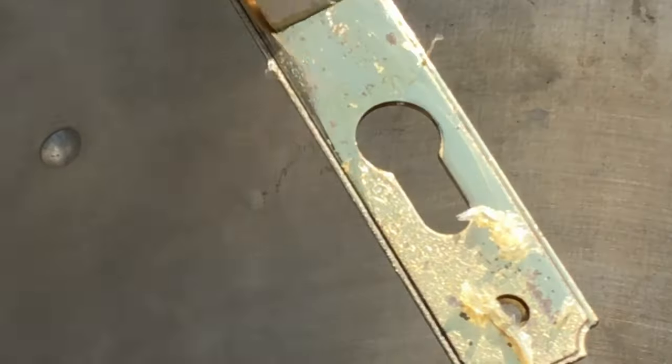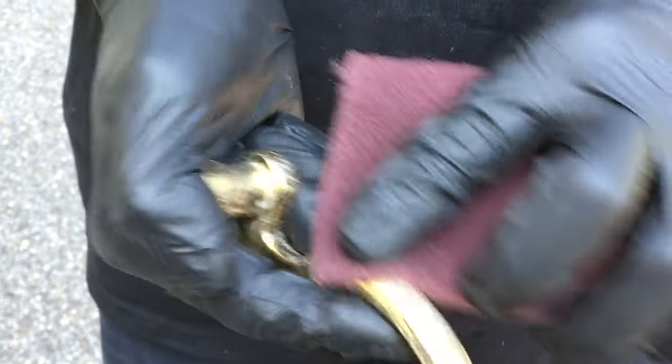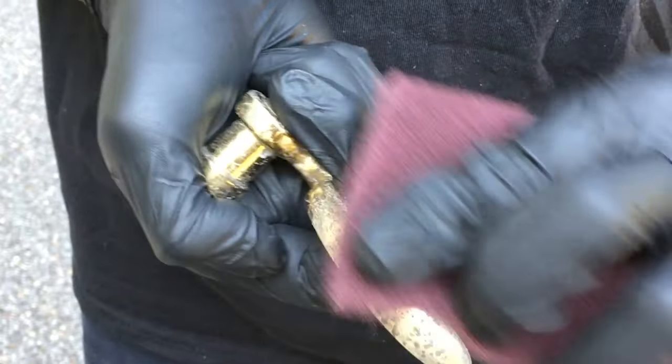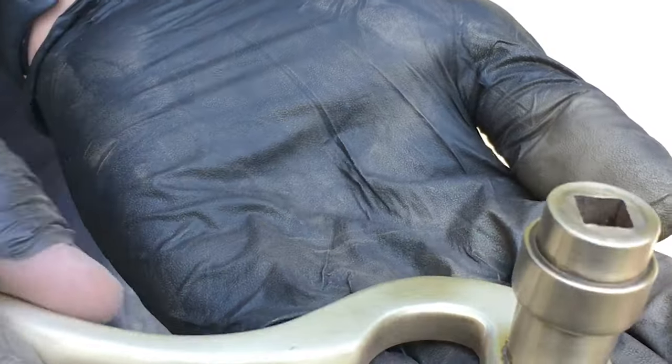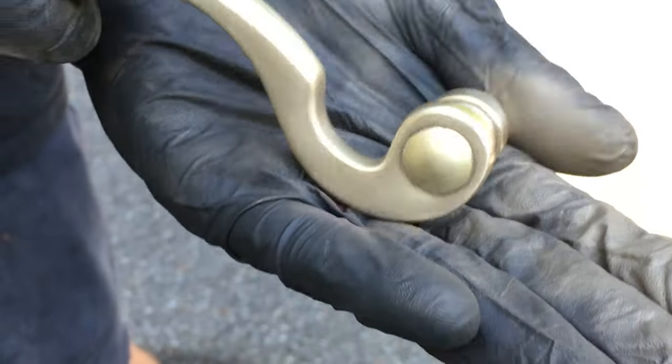If the brass surface is polished, it probably won't accept the oil rub bronze treatment evenly. You'll get better results if you dull the finish first. You can do this with very fine steel wool or an equivalent nylon sanding pad. Once you have all the surfaces showing an even satin sheen, the pieces are ready for the final cleaning.